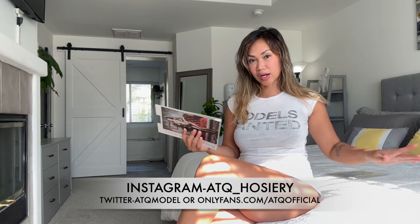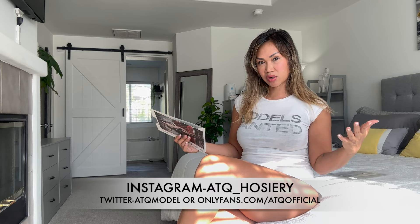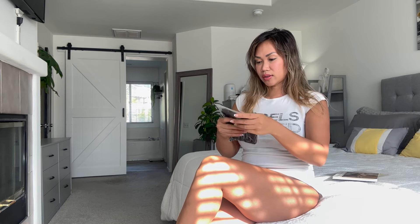Before I open it up, don't forget to like and subscribe to my channel. Check out the links down in my description box below to see more of me other than here on YouTube, like my exclusive content and exclusive site. You can find my Instagram and all that on that link as well.